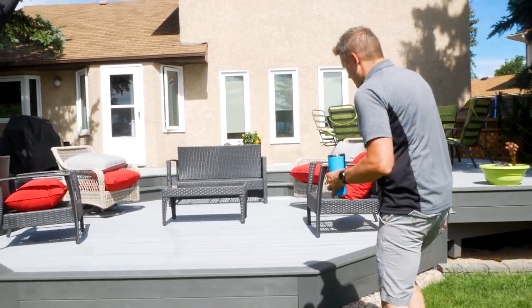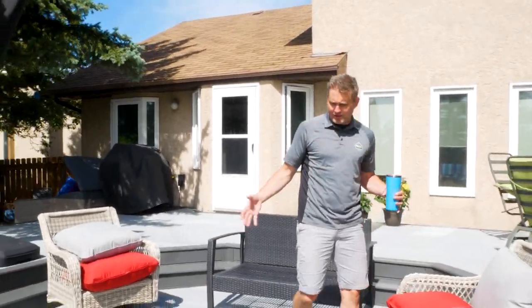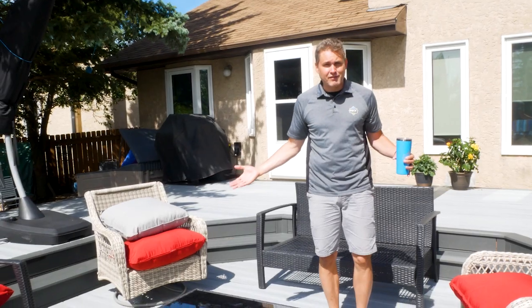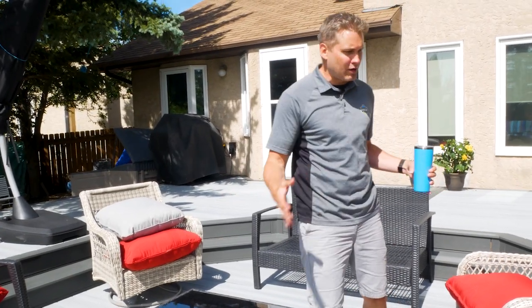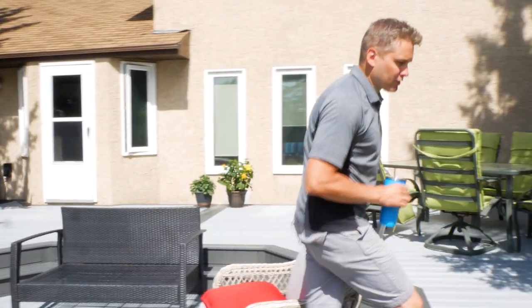If we get up onto this lower tier here, you can get a better feel for this space. It's quite large — deceivingly large — so a lot of people can sit here, and you can get up onto the next level from any side because the stairs wrap completely around.